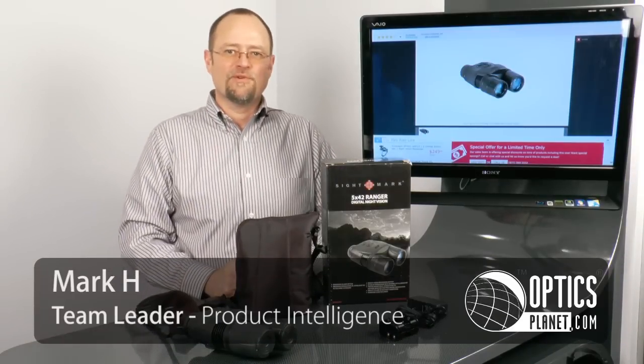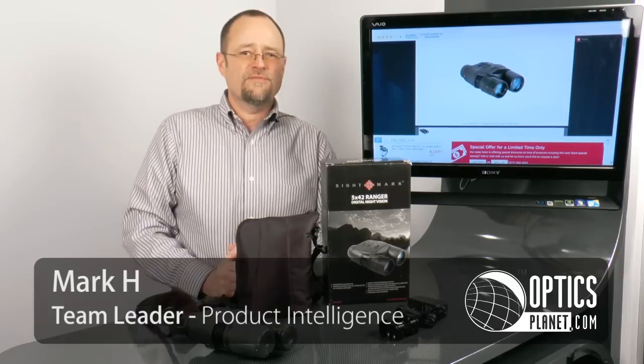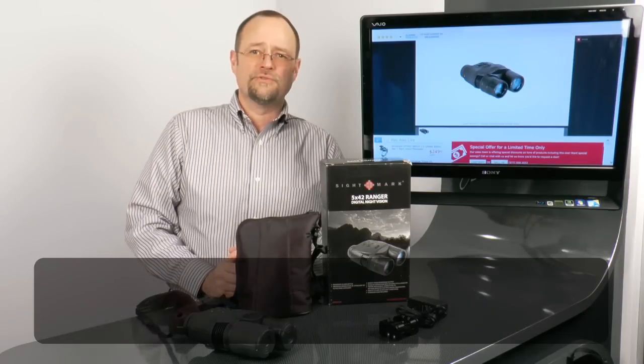Hi, I'm Mark. I'm Team Leader for Product Intelligence here at OpticsPlanet, and I'm here today with the Sightmark 5x42 Ranger Digital Night Vision.